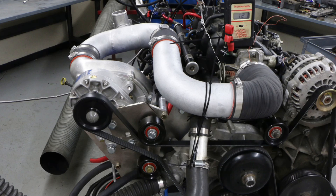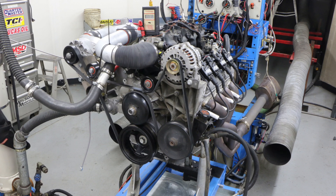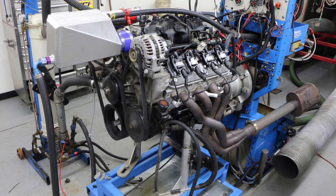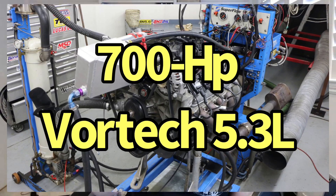Today we're looking at my favorite subject which is boost. We're going to make big power from the Vortex supercharger. We ran it on three different displacements: a 4.8, a 5.3, and a 6.0 — completely different combinations making completely different power levels. We'll show you how to make 700, 800, and 900 horsepower.